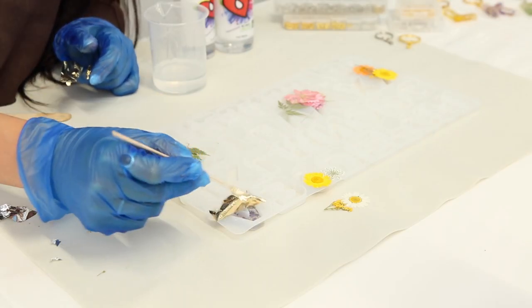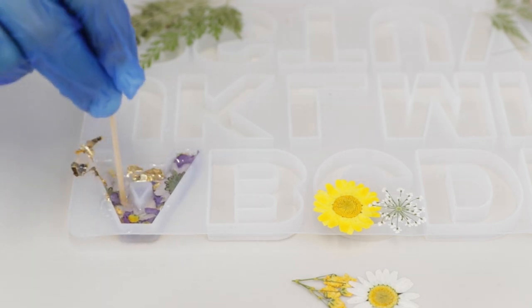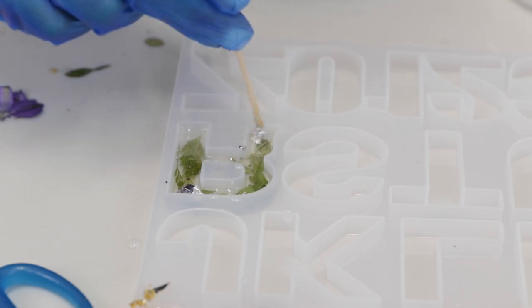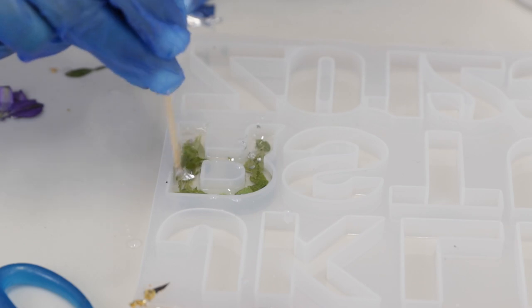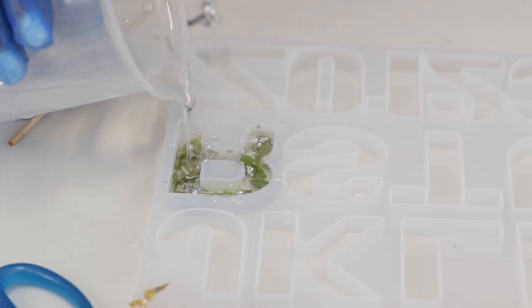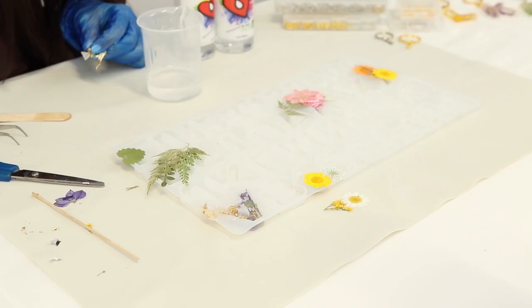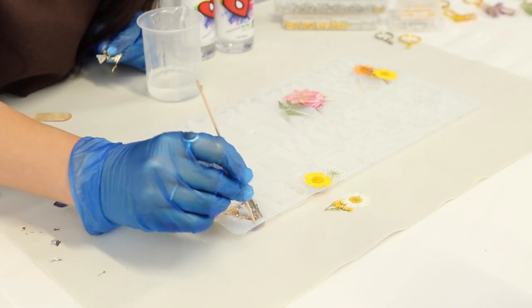The last thing I'm going to be putting into this keychain is some gold leaf. I'll move it around to break it into smaller pieces so it fills the whole keychain and adds a really nice sparkle behind the flowers. Once I'm happy with how that looks, I'll finish it off with a little bit more resin to fill the rest of the letter. If I see any bubbles, I'll just take them out.